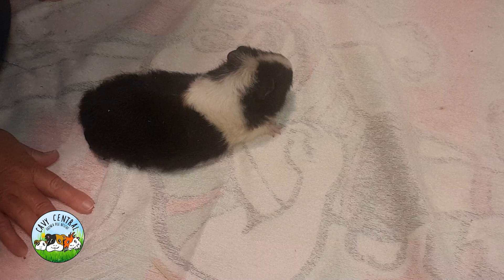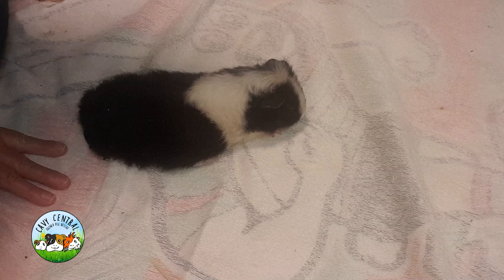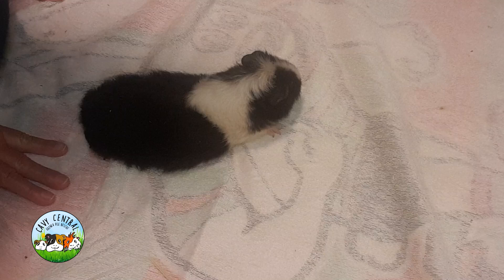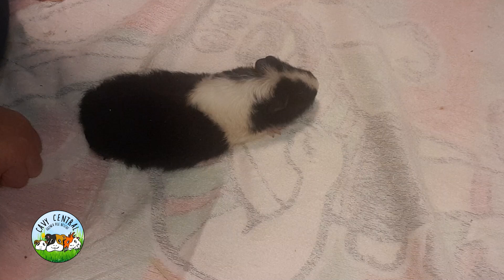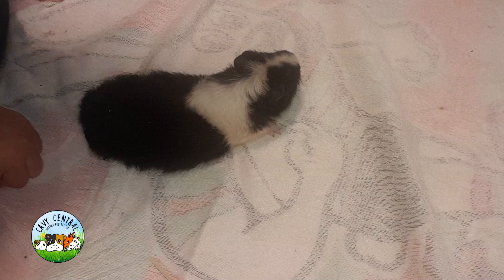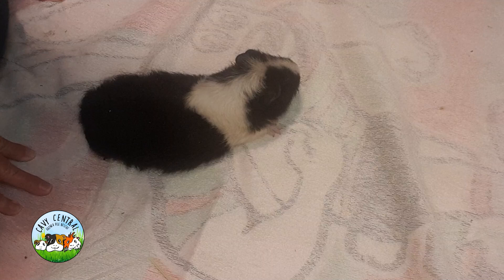This little girl is a Cavie Central adoptee who has returned to us tonight, a week after she found her forever home. The owner was really worried about her because she is moving very awkwardly. It's Sunday, and what we've decided to do is treat her based on what we can establish. She's been given pain relief as well as anti-inflammatories, and tomorrow she'll see the vet.